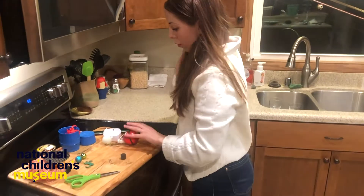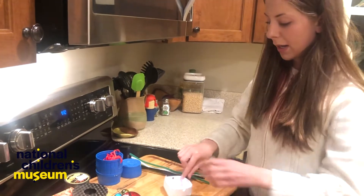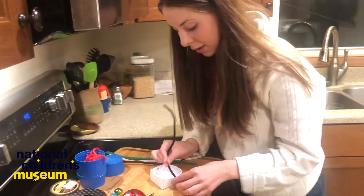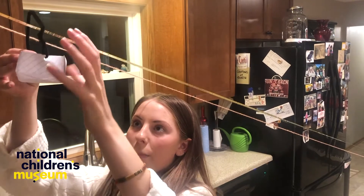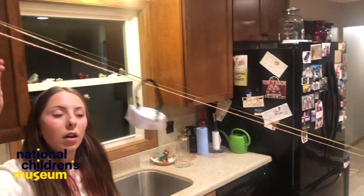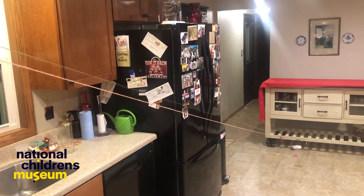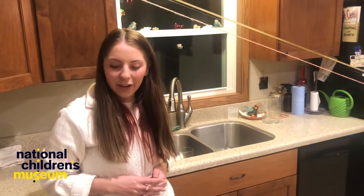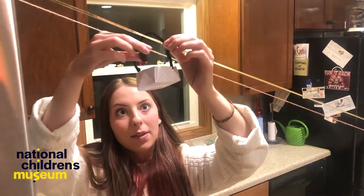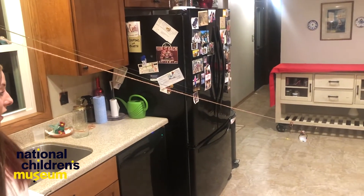I want to make my own object here. I'm going to use the ping pong ball, this box, and a pipe cleaner. I made holes in the side of the box — it's like a little basket. Ready? Wow, slow and steady. Let's make it a little heavier — I'm going to add the magnets into the basket. That's definitely faster.